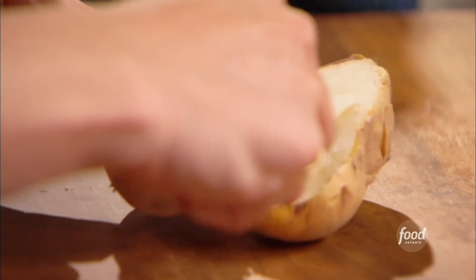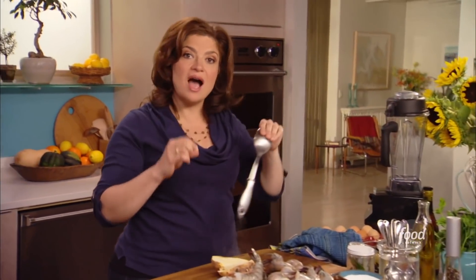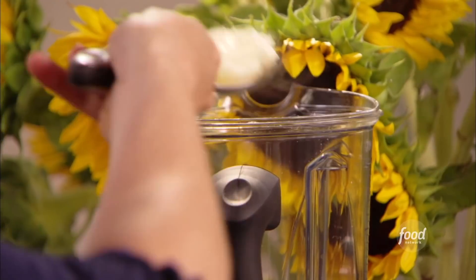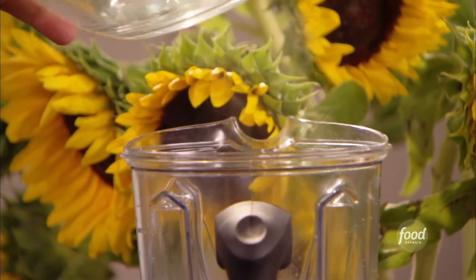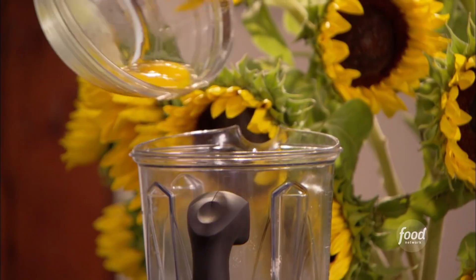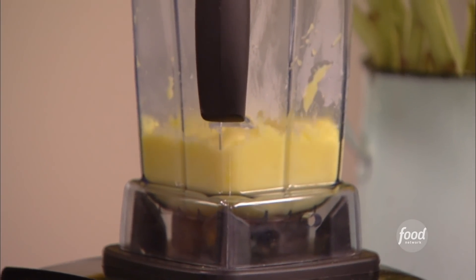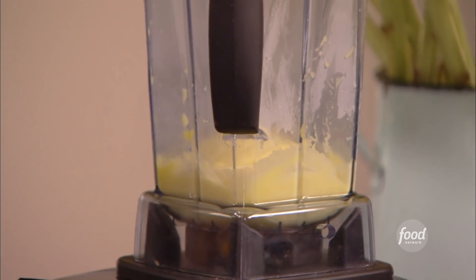Now for that unusual sauce. I like to make this sauce when the potato is still hot — it's just easier to blend all the ingredients together. So I just scoop out the flesh from the potato and go right to the blender. I need two tablespoons of warm water. I'm going to add two egg yolks. Just give it a little blend, nice and easy, just enough to break up the potato.